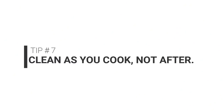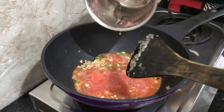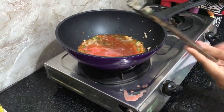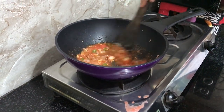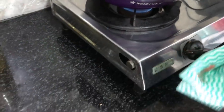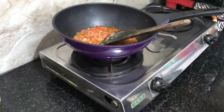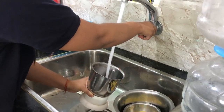The next tip I believe is the most important one in this video. What I'm saying is that you shouldn't do all your cleaning only after you're done cooking — you should keep doing small parts of it while you're cooking as well. For example, when accidental spills happen, it's always better to clean them as and when they happen, because it's much easier to clean them when they're fresh. As they dry off, they always become more difficult to clean.